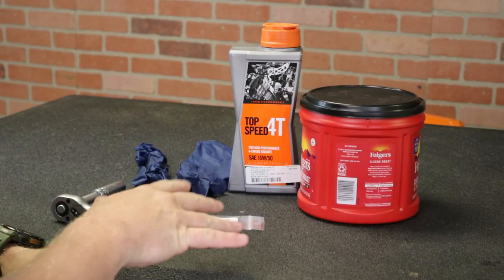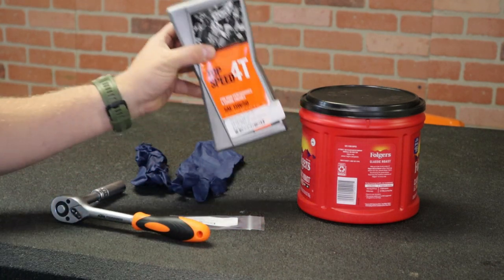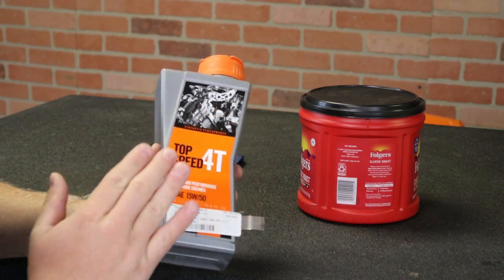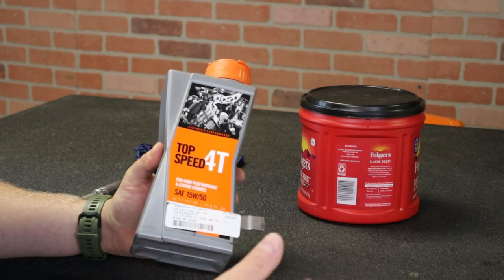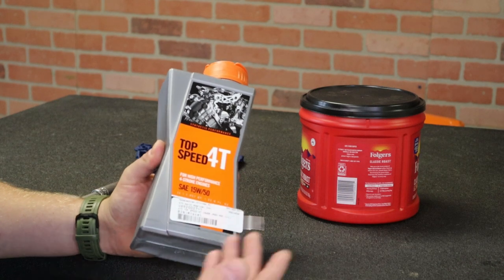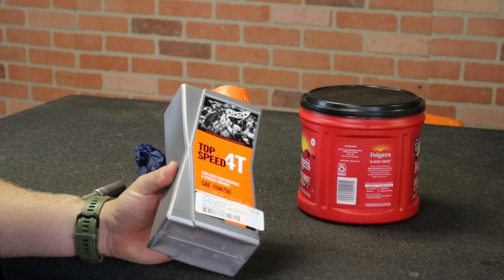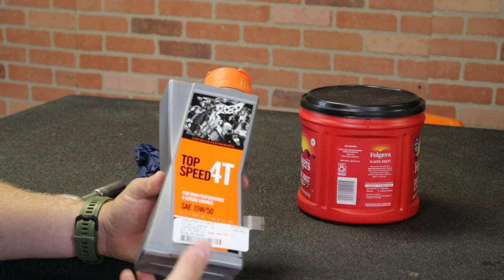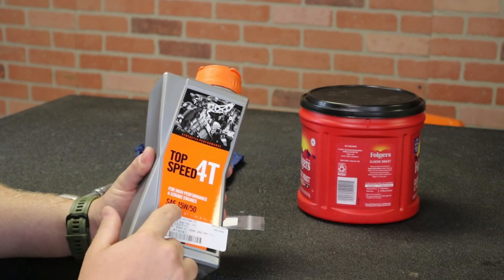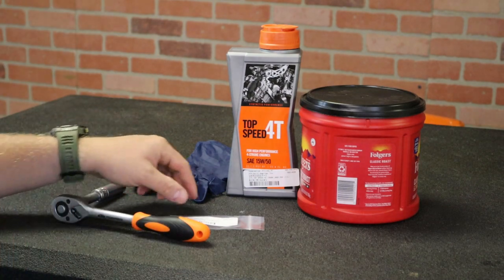I've got everything right here that you're going to need to change the oil in your transmission. Now let's start off with oil — Top Speed 4T. This confuses a lot of people. Yes, this is four-stroke engine oil. However, this is what KTM and most manufacturers actually call for in their transmissions and clutches. This is Top Speed 1550. There are other transmission-specific fluids you can run if you'd like, but this is what we recommend and what KTM calls for — Top Speed 4T 1550. I'll put a link to all this stuff down below.